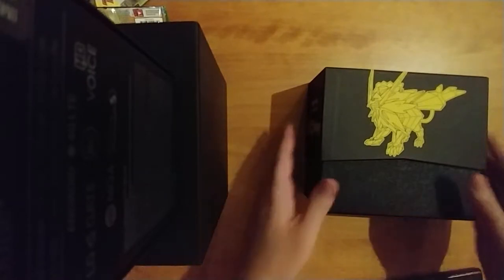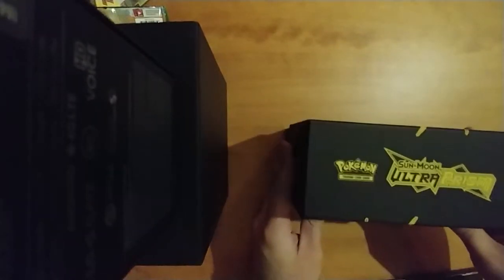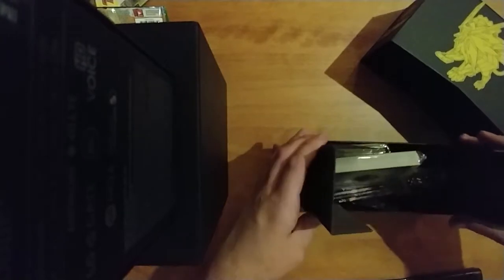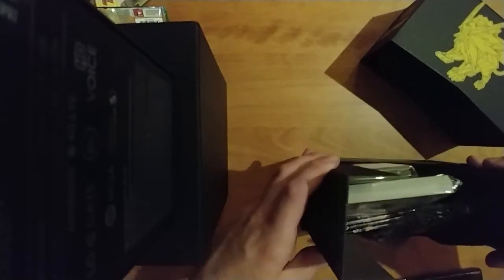Now this deck box looks real nice with the black and yellow. If you collect these boxes, this is one to look at getting. This one's got a different style — the other one I got has a half circle, this one's got a subtler thing going on.